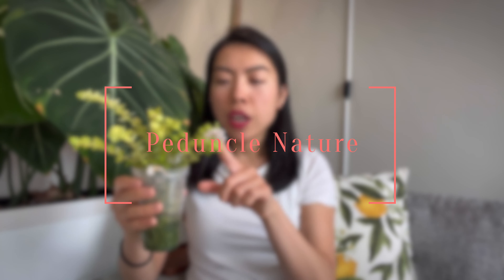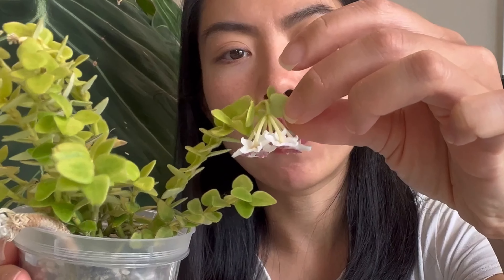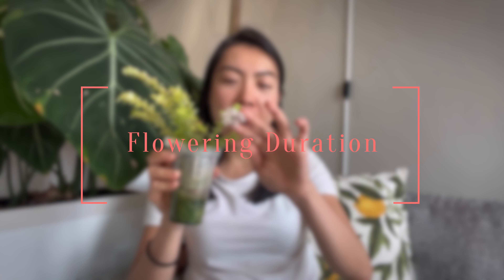Moving on to the peduncle nature — this is the first time I have seen Hoya Ching Hong ensis flowering in person. I believe this one could be quite similar to Hoya Bella, which means the peduncle will likely not re-bud after this flower falls off. The reason is that the stem itself is really green and kind of fuzzy, very similar to Hoya Bella, and based on the length of the peduncle — as you can see here — it is very short. So I don't really think this one is re-buddable. Let me know in the comments below if you have flowered Hoya Ching Hong ensis before.